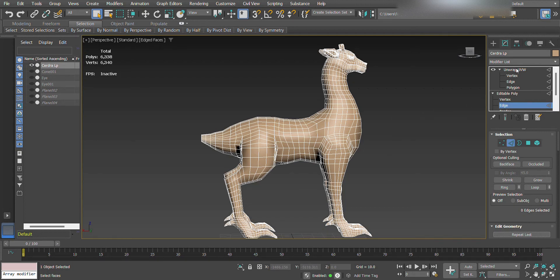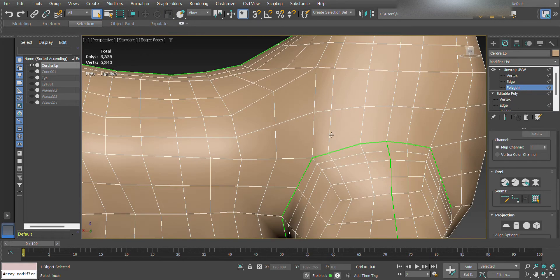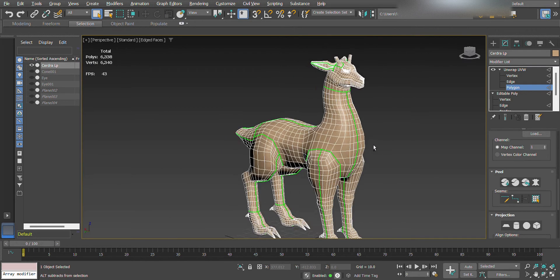This is how to get rid of green seams. You go to your Unwrap UV, click your polygon, and you'll see these green seams that are normally impossible to get rid of.